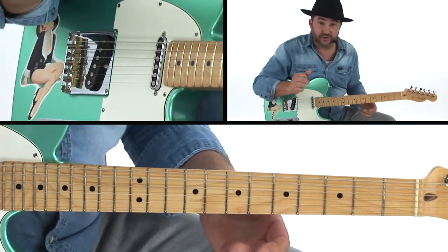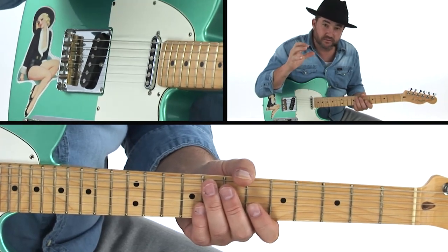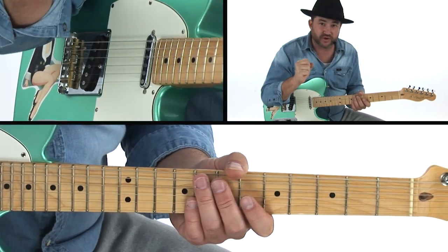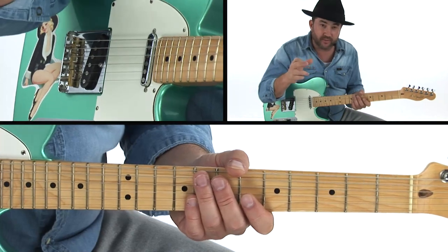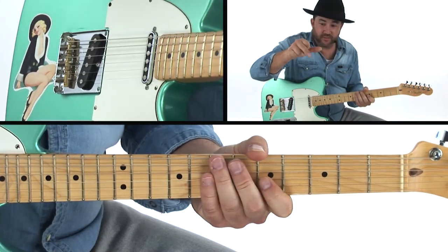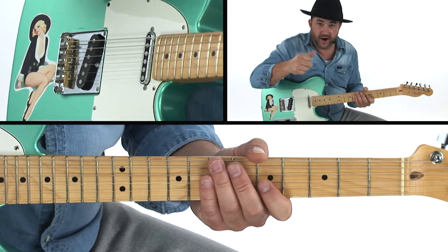What I like to do is use the thumb to initiate the attack, and I really want to stop that note right there and have control over it — almost think of it as an on/off switch. I want to be really in control of that, and it's the interplay between that middle finger and the thumb where I get that sound from.